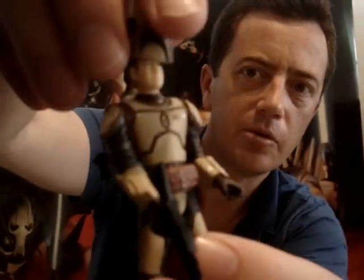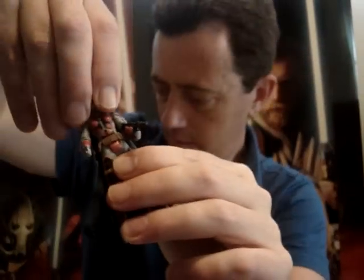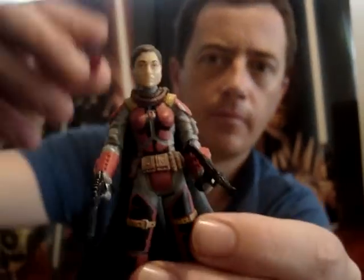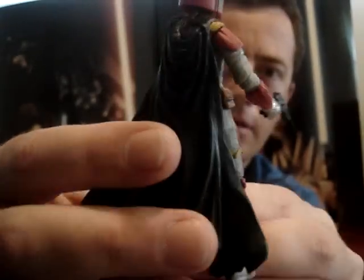As you can see they all come with a different type of weapon. Probably my favourite one of the Mandalorians — looks like you could probably take her cape off if you removed the head.